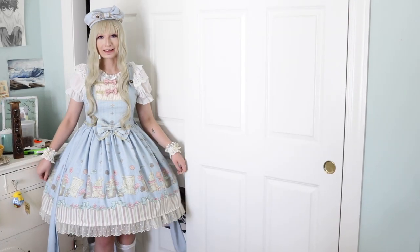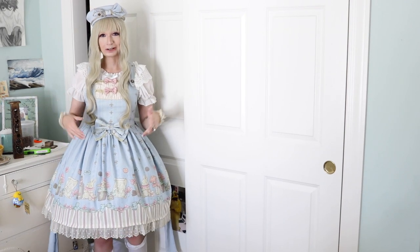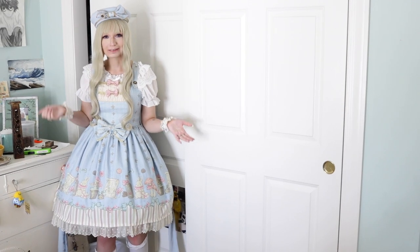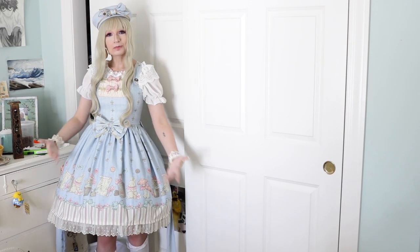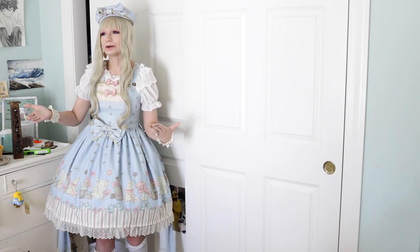This is as far back as I can go, but hopefully you can see my full coord. I know you can't see my socks and my tea parties, but you get the general idea. I'll do a close-up shot of my legs when I talk about that. But this is what we are starting out with. Notice the cute poofiness, the wrist cuffs, the accessories — a nice Lolita coord, at least in my opinion. You are welcome to disagree because I know I'm not the best stylist.